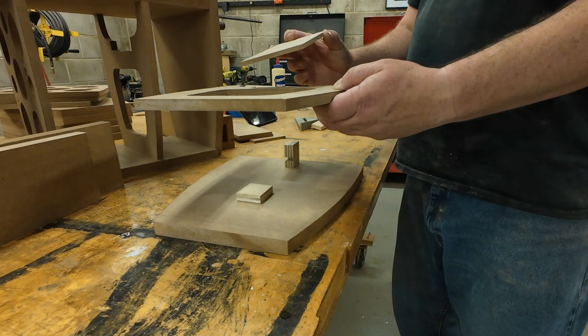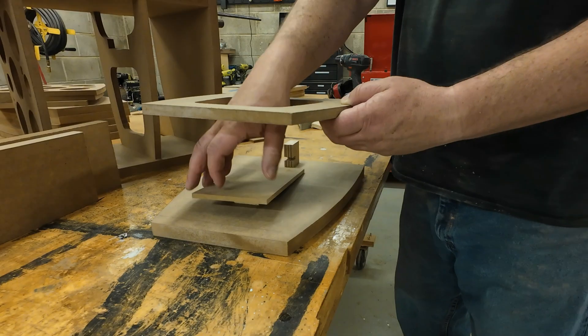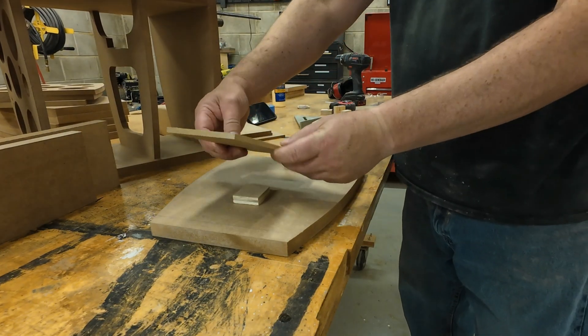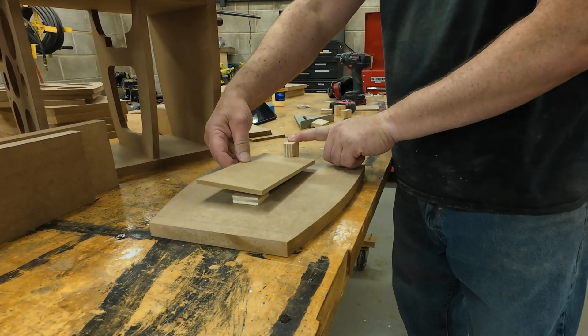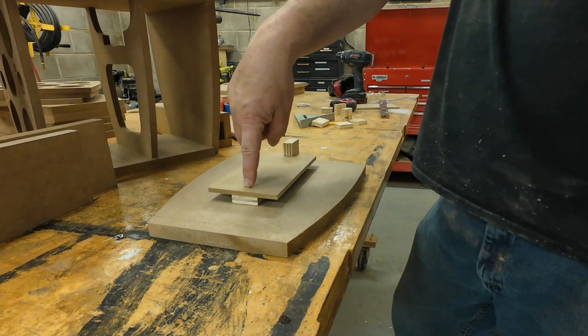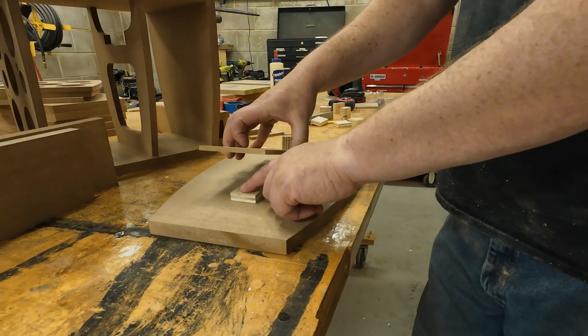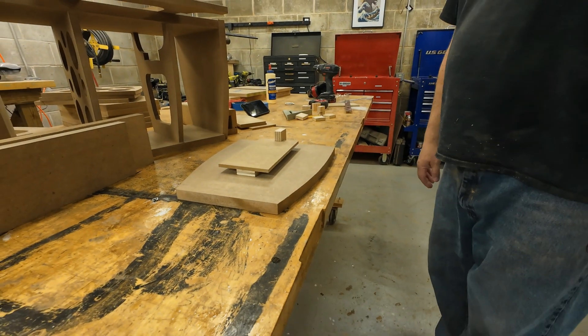Let's put the crossover in through this way — something like that. This crossover board will slot into this, and there'll be a single screw going through this crossover board into this, and even into that maybe a little bit, just for good measure.